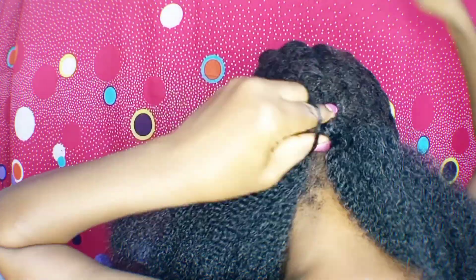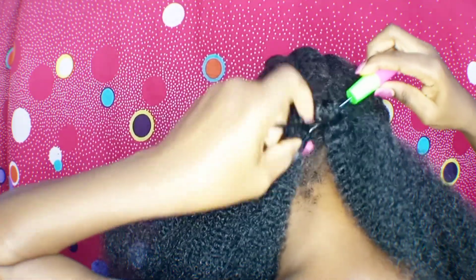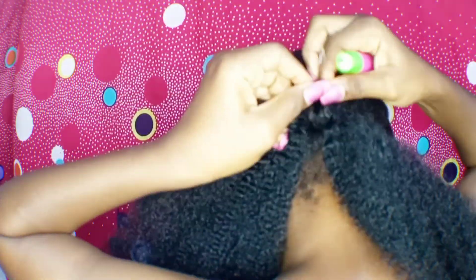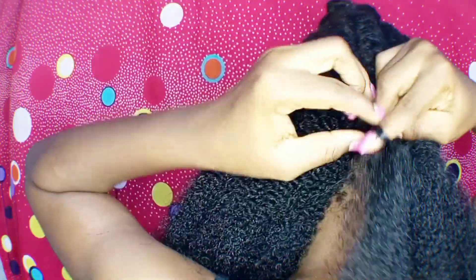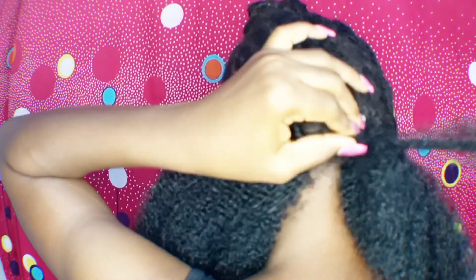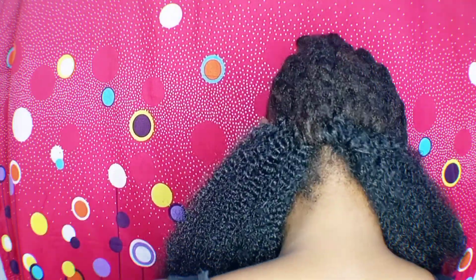I'm starting off at the back because I wanted to have this full look. I like big hair — I don't know if you like big hair but I do. So I'm going to work from the back instead of working from the front or the middle, and work my way up.